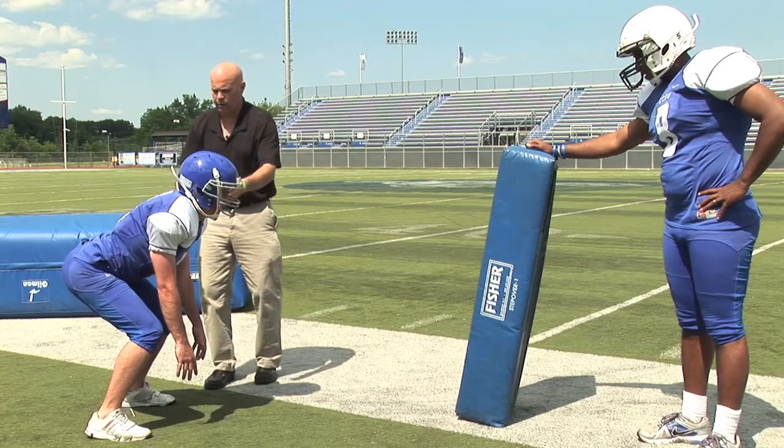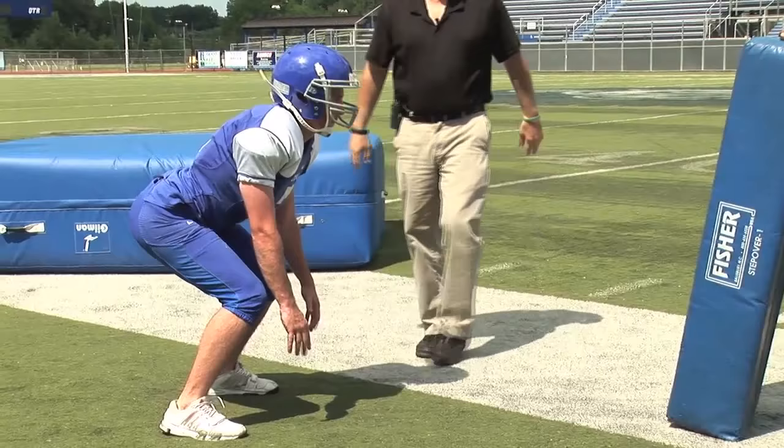You can see right here: shoulders over knees, knees over toes, head up, it's back. Chin and head up — there's your ankle sweep there.